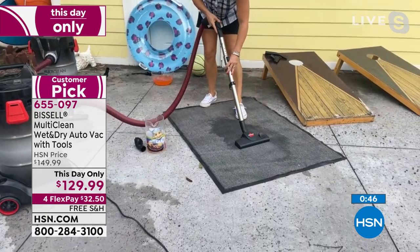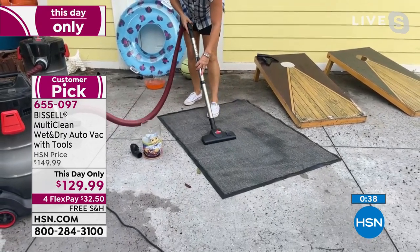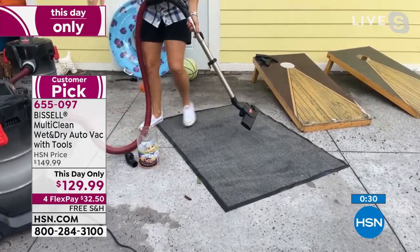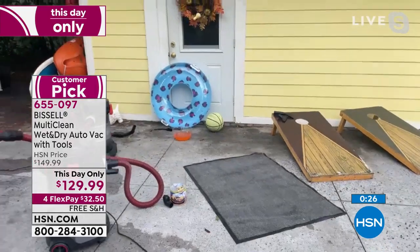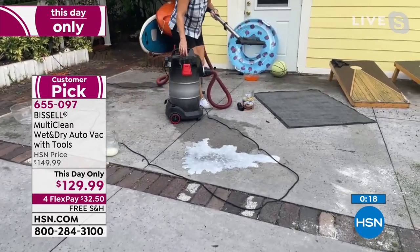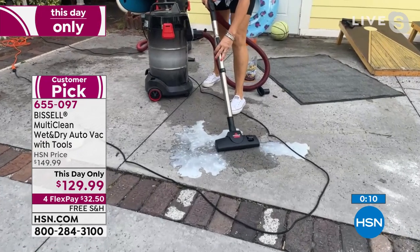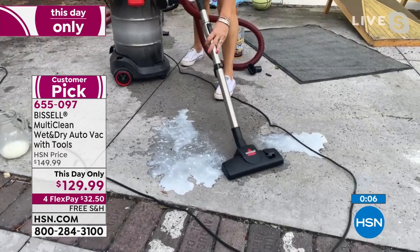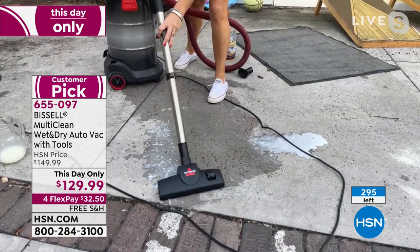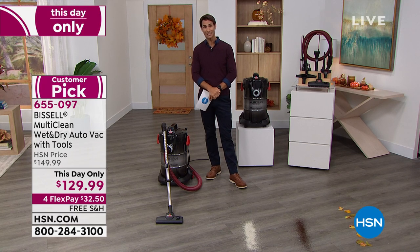Here we go — look at this suction! On a carpet, energy drink, antifreeze, motor oil — any of those things. Full edge-to-edge suction, no filter switching. Now Jenny shows the milk — the big messes. You can put sand on this, you name it. She switches the wet tool, and watch: it just pulls it right up. It also has the squeegee in the front to pull back those big messes — just pulls it right up. We have less than 300 left, everybody. Less than 300, so get yours now.